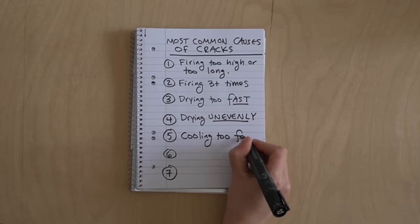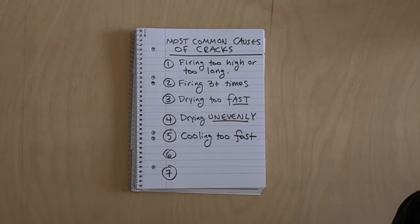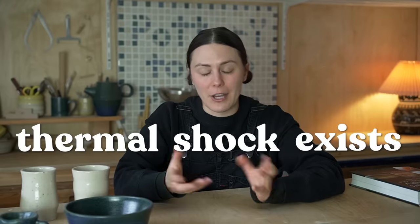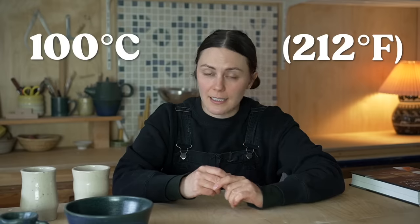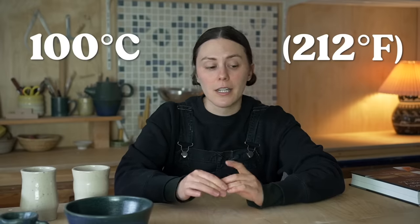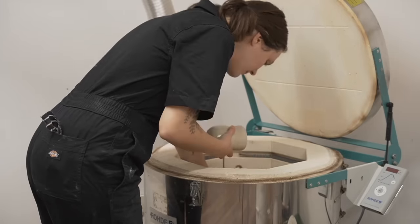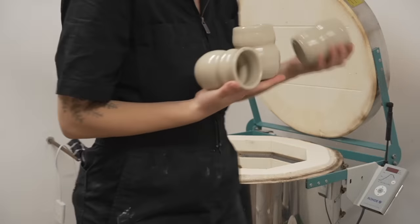Cooling the pottery too fast can cause problems. If you're opening your kiln too early, remember thermal shock exists — that can cause all your pottery to shatter. I recommend not opening your kiln any earlier than 100 degrees Celsius. That's pretty much the standard, though depending on your pottery you might be able to withstand that. I wait until 100°C mostly to protect my kiln elements.